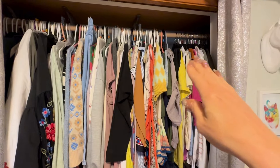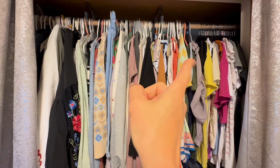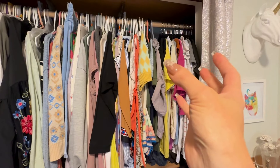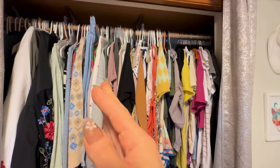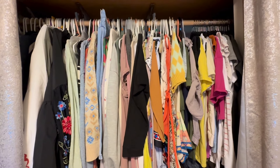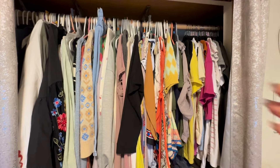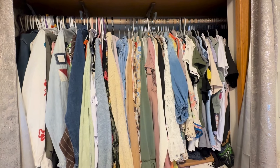So here's where I did the 30 Temu hangers — I should order many more as you can see. It did save some space; things aren't as compressed in this area. What I'll have to do is probably start with another 30 to 60 more hangers to see how much more space I can save, and then do a final check-in once I get more hangers. So far it has saved a little bit of space and it just looks cleaner.